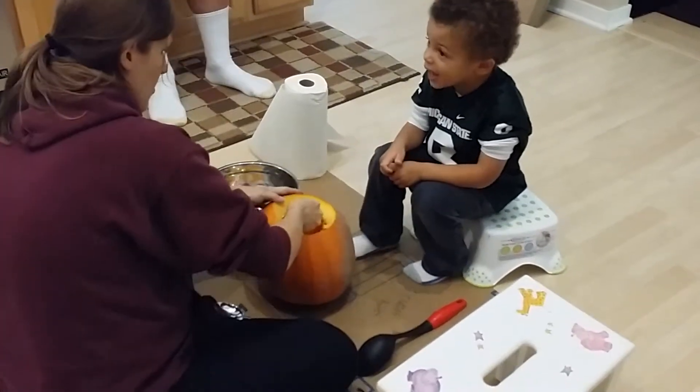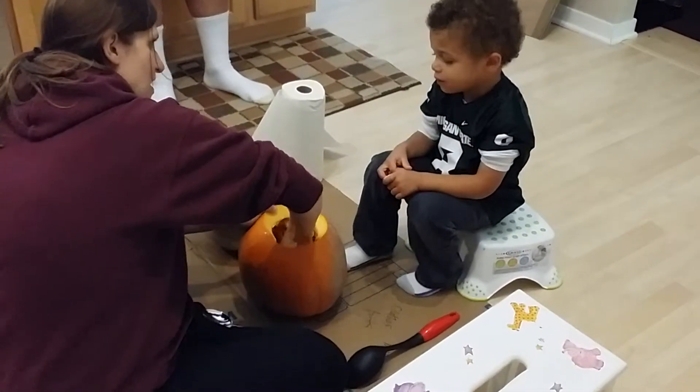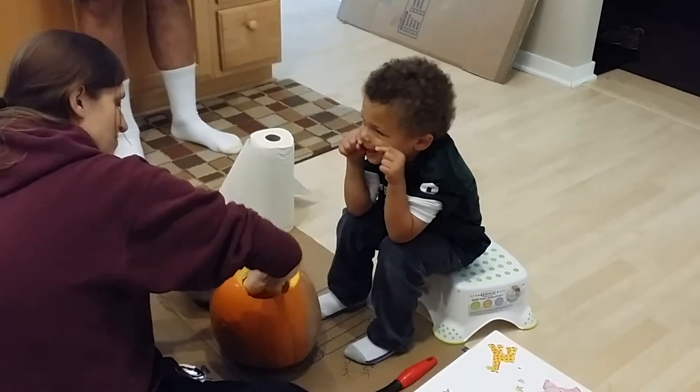Can you put the top back on? We've got to get it all cleaned out, then we can put the top back on and make a face on it. It's going to be a kitty cat, just like mine is going to be a kitty cat. Okay.